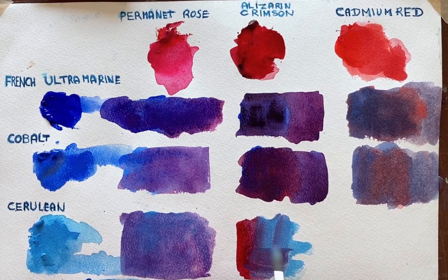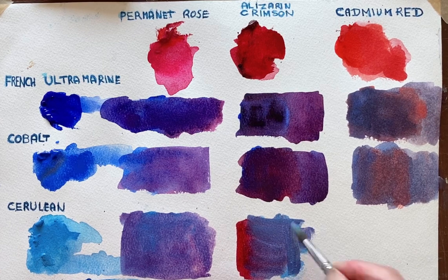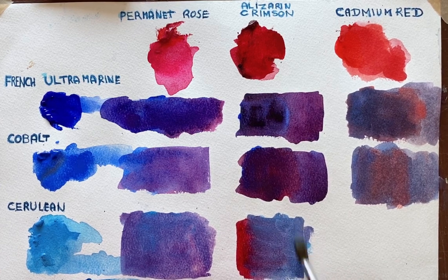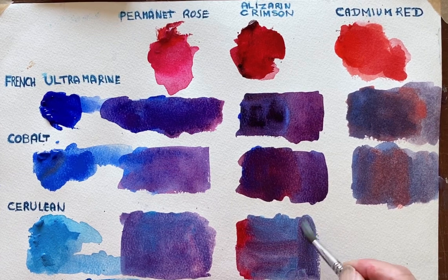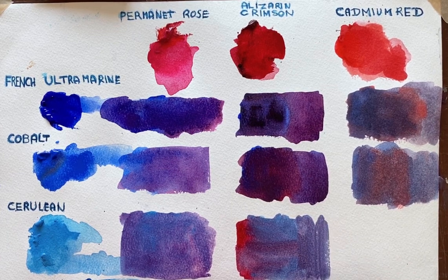Alizarin Crimson — just a little bit, because it's very powerful compared to the Cerulean. I'll bring it in slowly. I'm getting a purple-red. I'll get a bit of water in just to dilute it. You can see how grey it's going there.